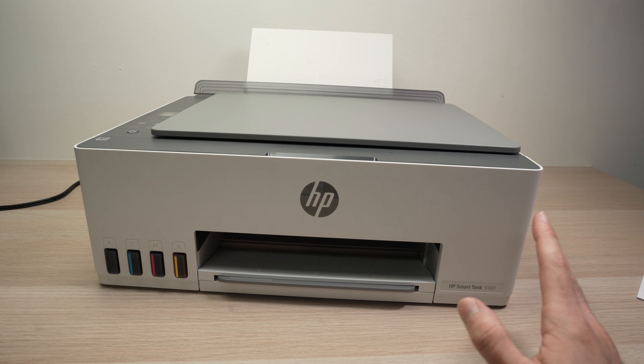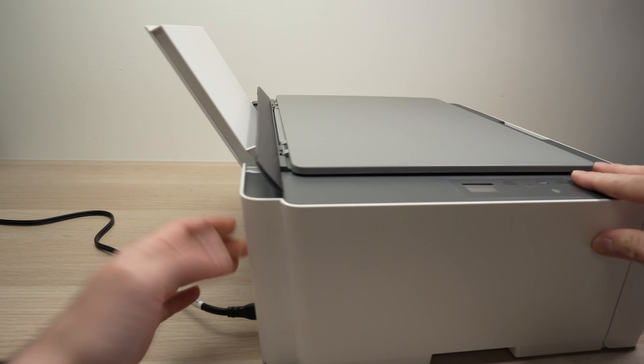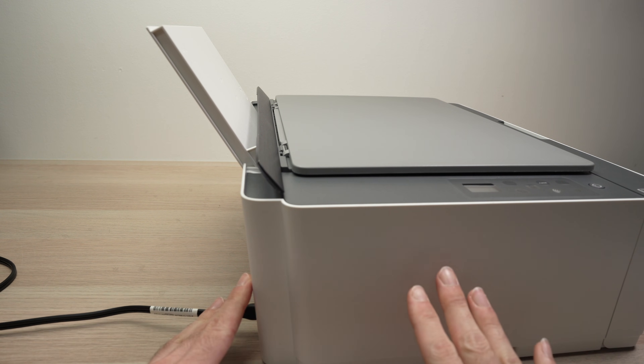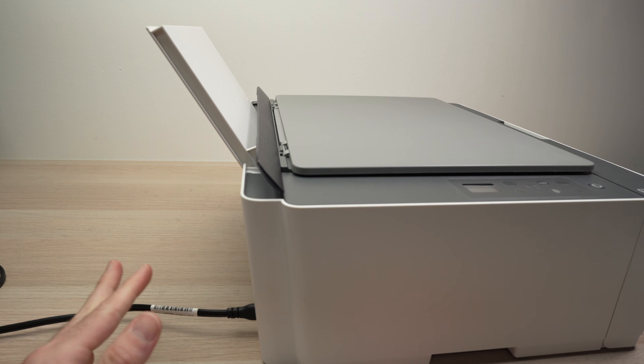I know it sounds simple but I need to tell you: you need to disconnect the printer from the back here. Just unplug it even if it's turned on. Unplug it from your wall socket as well and wait five minutes.